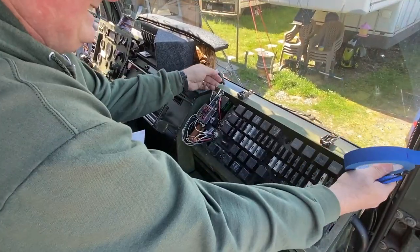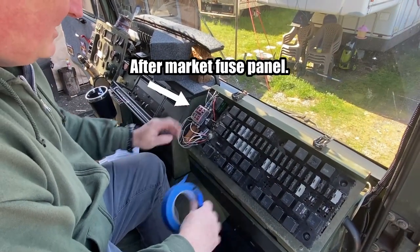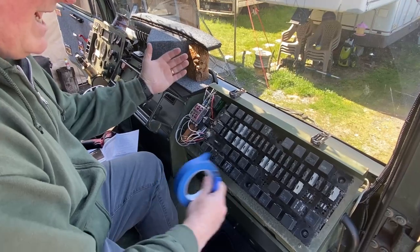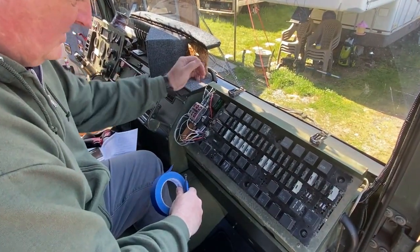I can't get this all the way out without hanging up these wires I have in here. This doesn't come with the normal LMTV, but I do need to disconnect a few of these so I can lay them back and get into this power distribution panel a little easier.